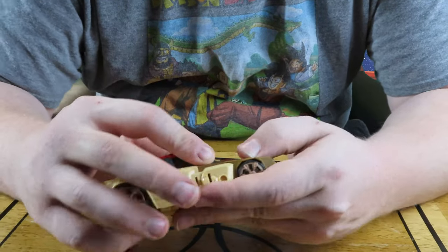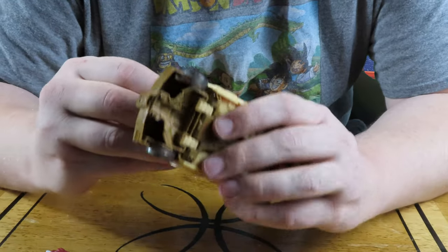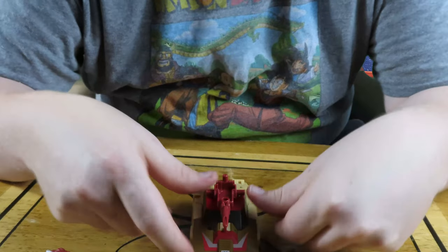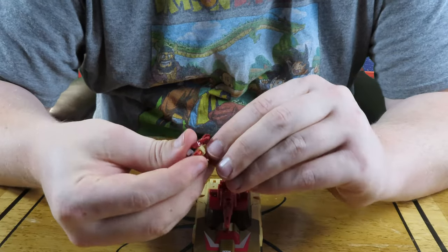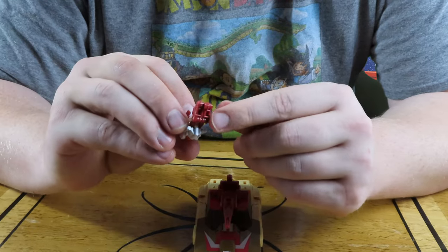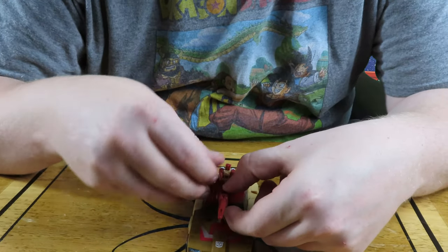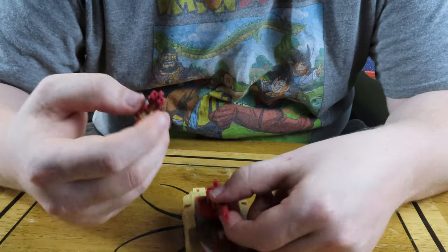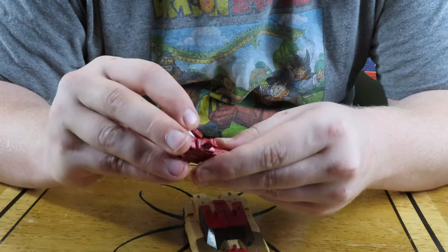Let's get him decked out completely in his car mode first. One thing you definitely want to do is take his gun and put it on top like this — this is where your headmaster is going to sit. He's basically in control of this gun when the car is in this mode. The headmaster has two little notches on the bottom of his legs which you're going to fit into the gun. Let's see if I can push these in there real good before I push it onto the car.